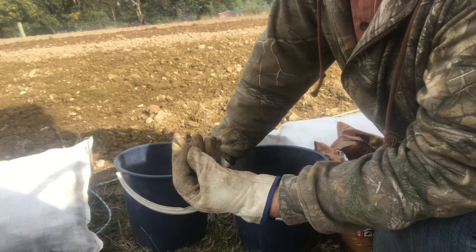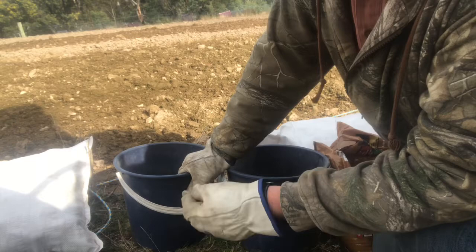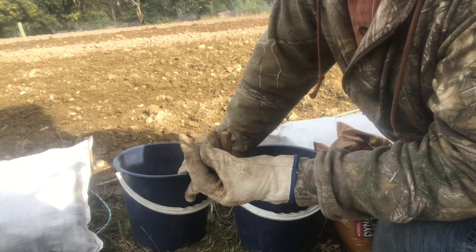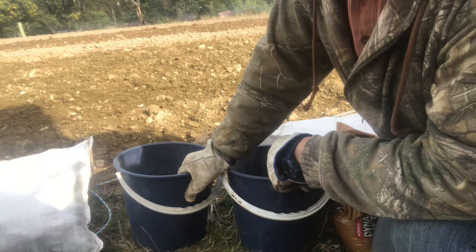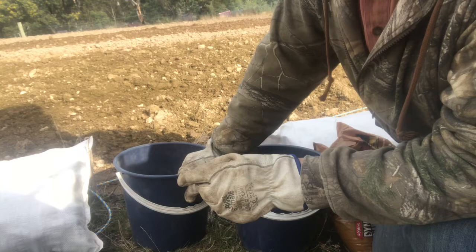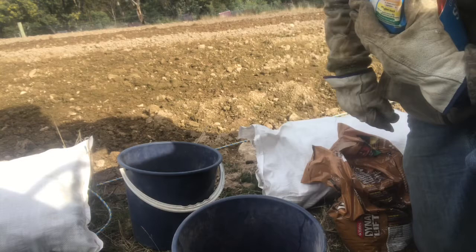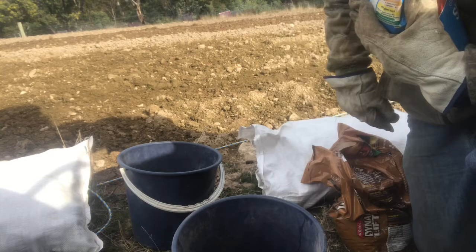With potatoes, sulfate of potash has probably increased our crop by about a third since we started using it. Another little tip: if you want even better tasting homegrown tomatoes, put about a matchbox full of sulfate of potash around your tomato plant as it's growing. So if you're putting veggies in, go to the garden store and grab a bit of sulfate of potash — it will work wonders, I guarantee it.